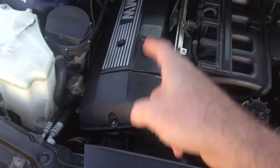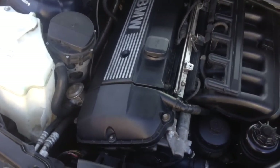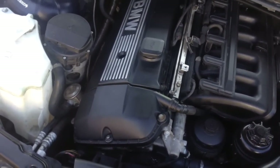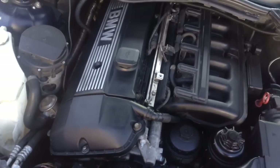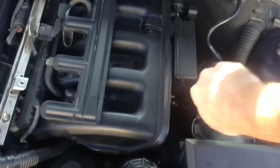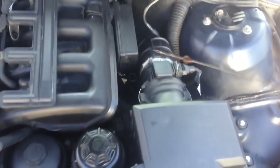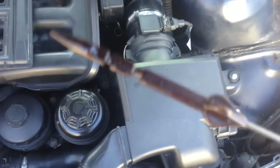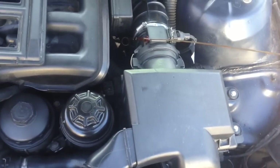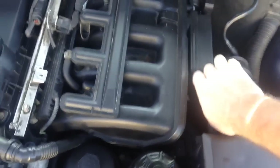Worst case scenario, it pulled the inserts back out of the block — I've never seen that happen, and we took pretty special care to make sure that wasn't going to be the case. Also, I checked this before I started it — you can see on the dipstick, there's no water in the oil at all. It's perfectly clean, it's good to go.